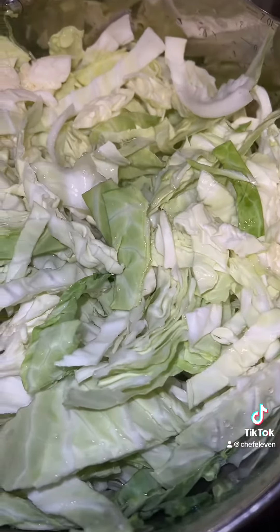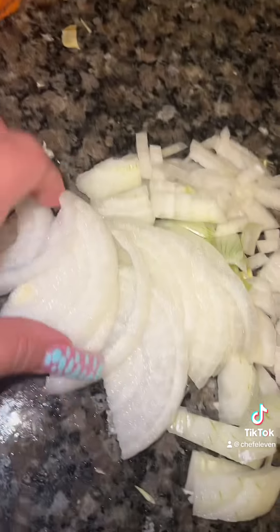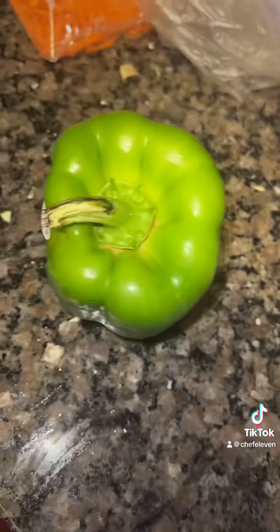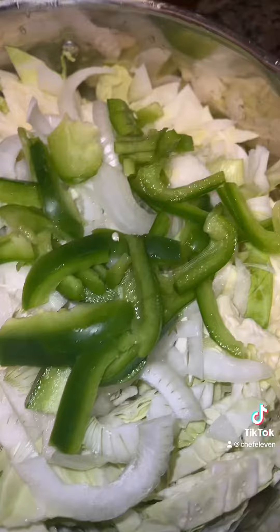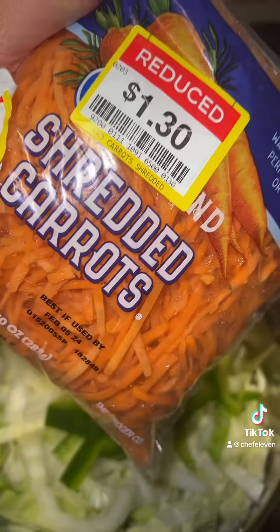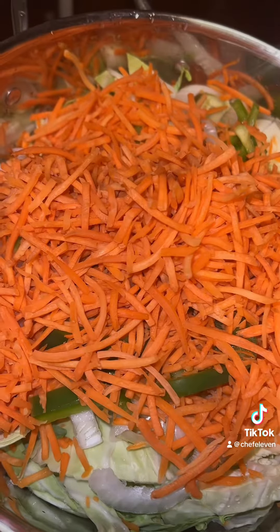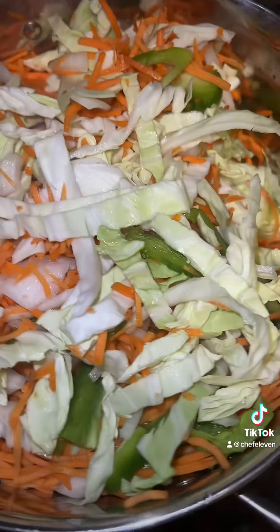Cut up two heads of cabbage. About to cut up an onion — I want some big and I want some small, so I'm going to put them in the cabbage like that. Get your bell pepper. We're going to put some shredded carrots up in here. I went ahead and used the whole bag, but you don't have to. I'm going to kind of mix it up a little bit.